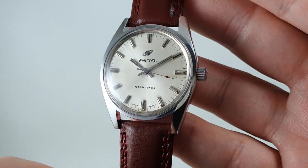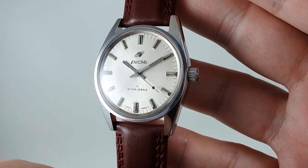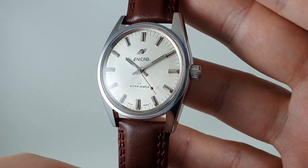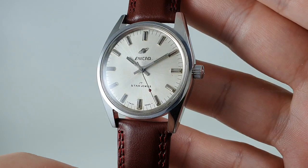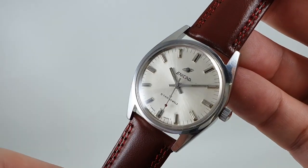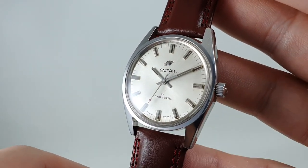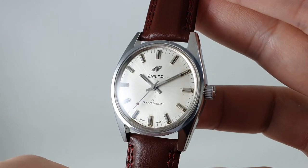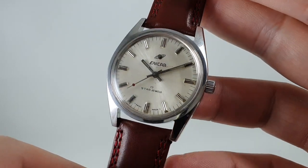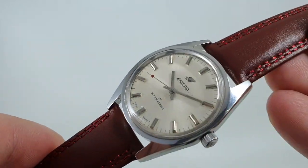Hello watch fans! Berthier Watches here, and this time we have a 1971, or circa 1971, Enercar watch. Now some Enercars — notably the chronographs like the Sherpa Jet and the Sherpa Graph — can fetch thousands. There is even one on Chrono24 over ten grand, but this 300 is much cheaper, in a couple of hundred.